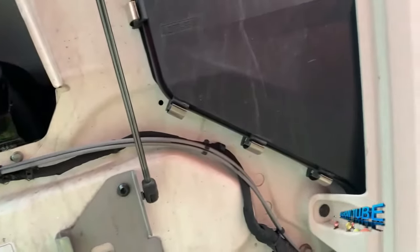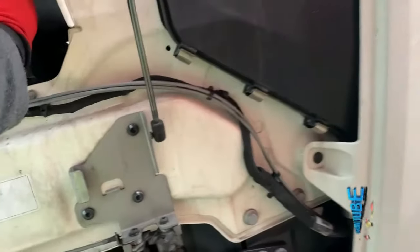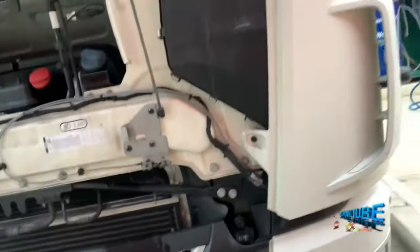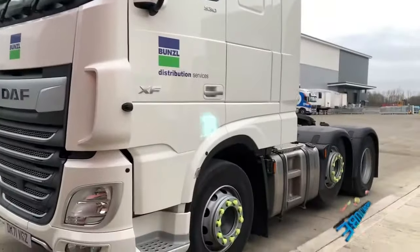Okay guys, now you know how to open the bonnet on the new Duff XF. Good luck guys!